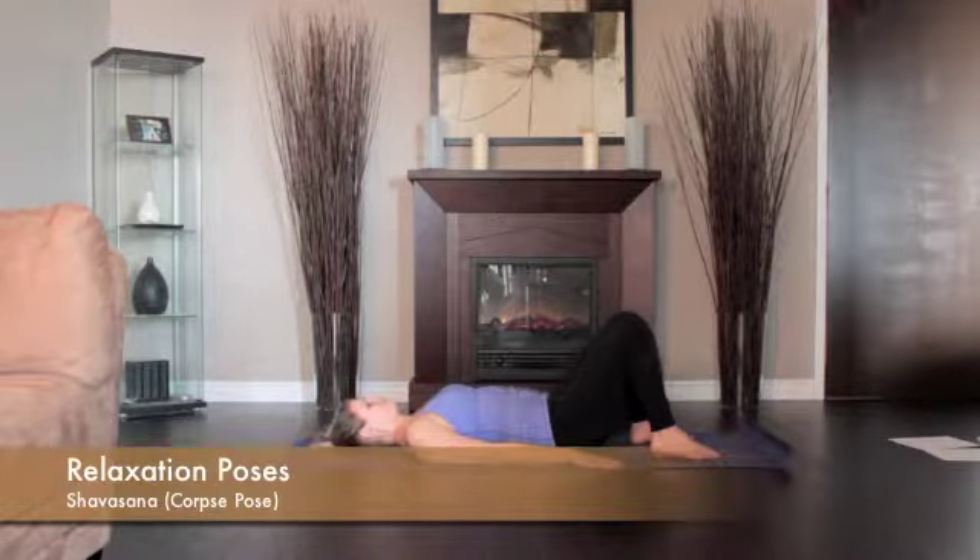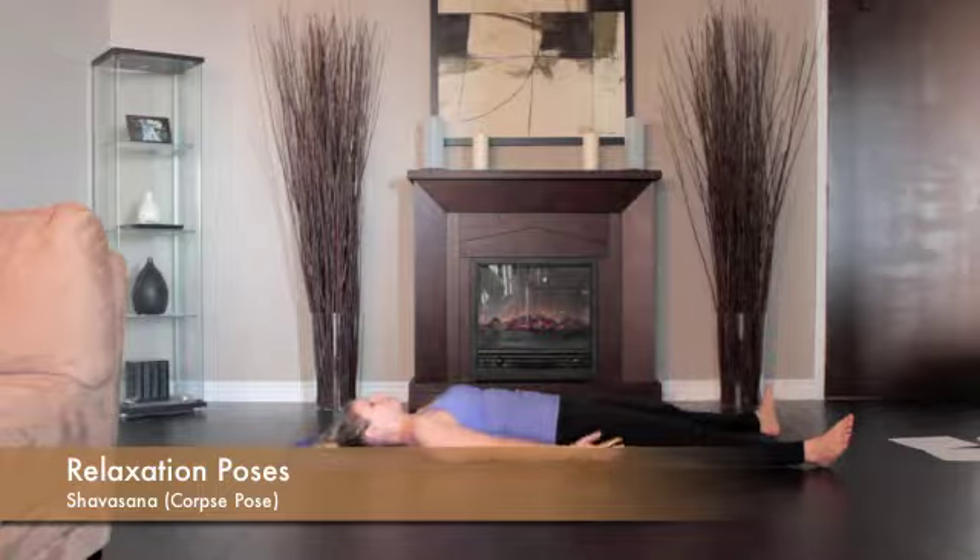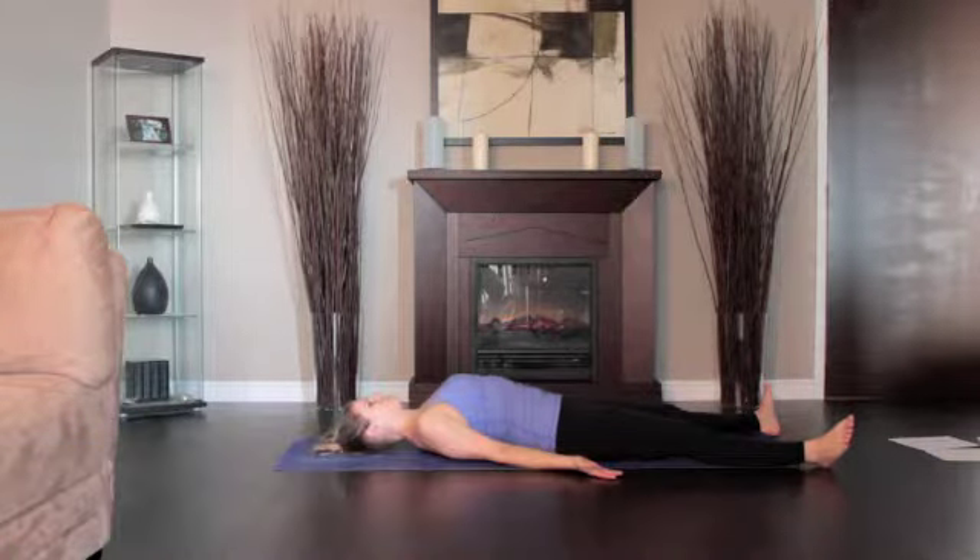Release both legs so the legs are angled evenly relative to the midline of the torso and that the feet turn out equally.